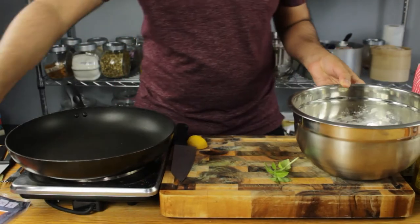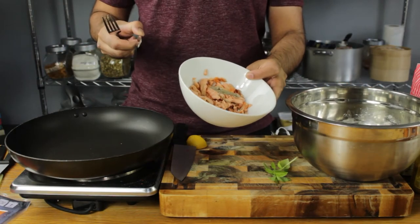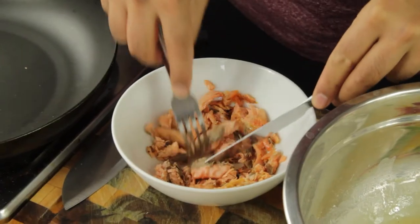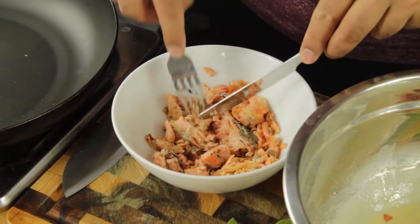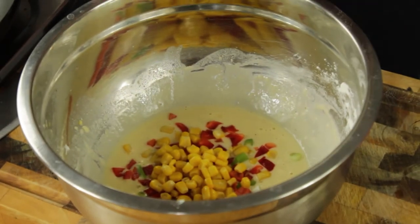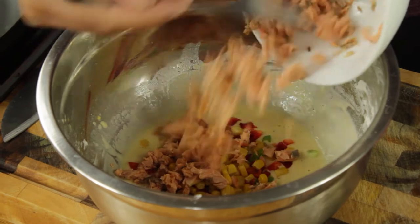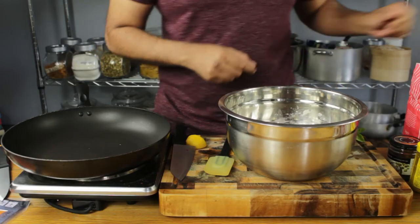I'm going to set this aside for a second while I get my salmon ready. I've got half a standard salmon fillet here which was roasted last night for dinner — this is the leftover. I'm just gonna break it up so we've got shredded salmon, and this is going straight into our batter.